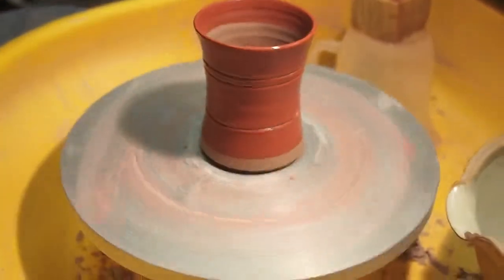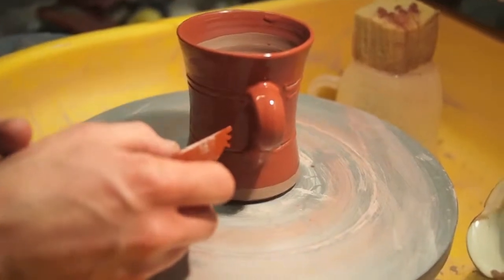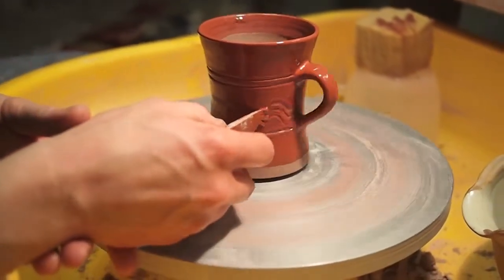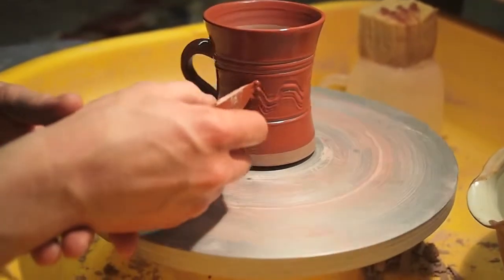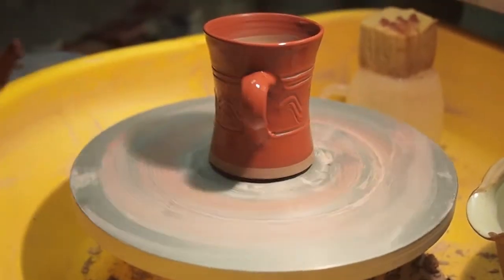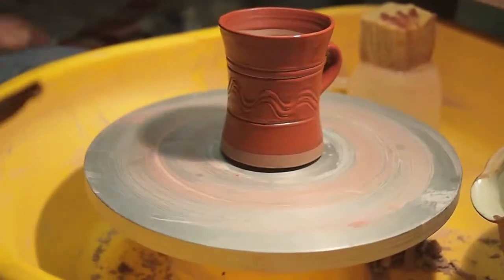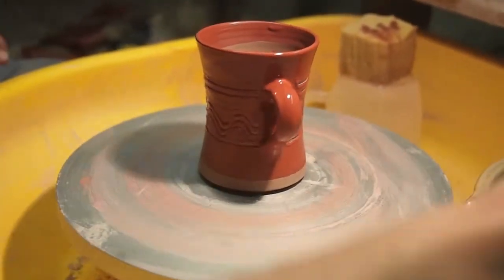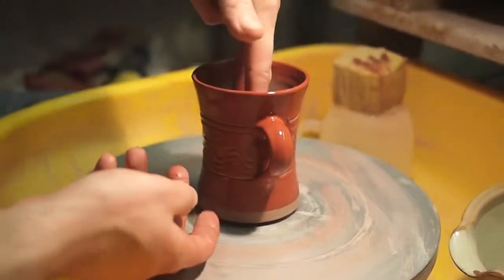The combing is the tricky bit, the wheel going nice and slow — could have been going a little slower there — but anyway, that's it. And then to lift it up, get your fingers inside.